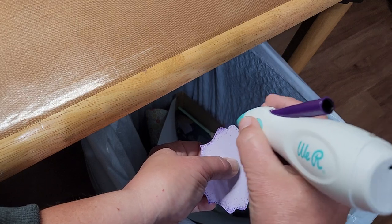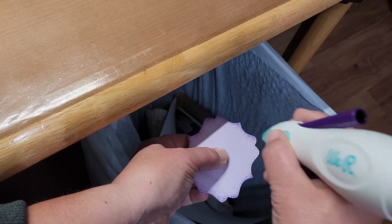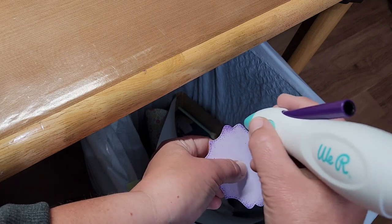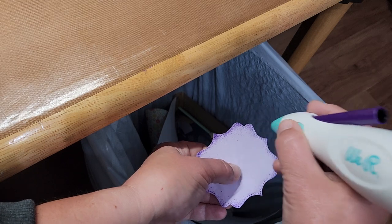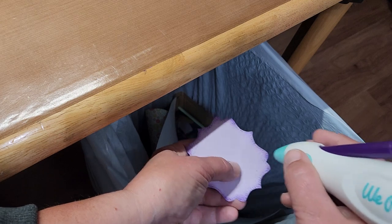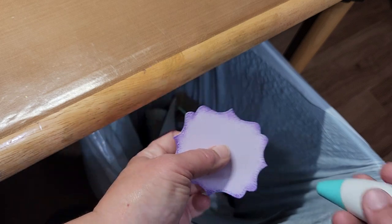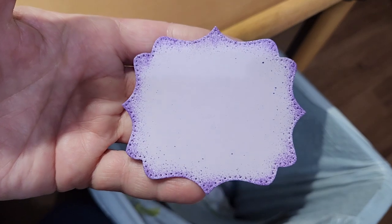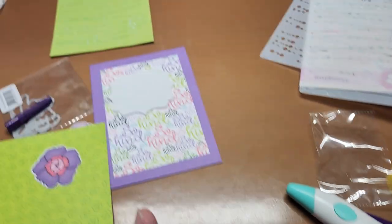You just have to go really light on the edge. If you go a little bit closer to the edge it doesn't fan out, but it does make it darker. Definitely got to practice but I am loving it. How fun is that! I think that is great.